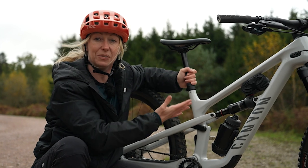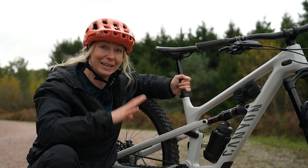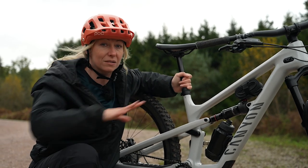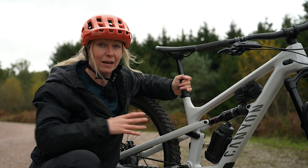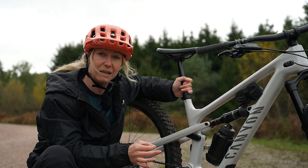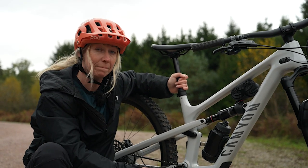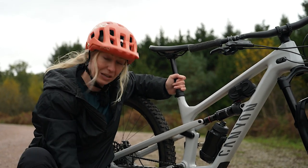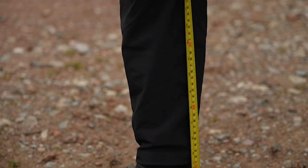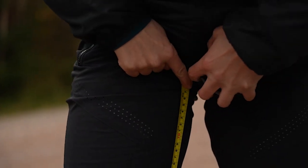Now, obviously you want to set up your saddle height before you start riding, but my big tip is to not guess. Don't just sit on the saddle and reach for the pedals, because sometimes you can lean and trick yourself and end up with the wrong saddle height. My big tip is to measure your inseam from the bottom of your heel up to your crotch area and then match that number with your pedal to your saddle height.